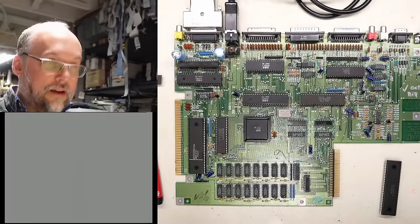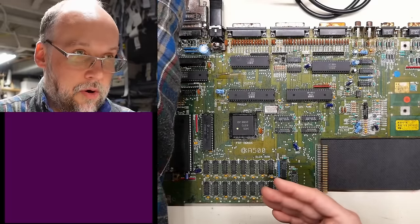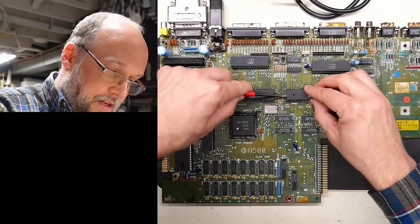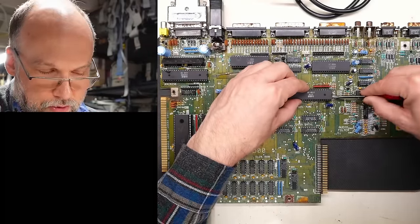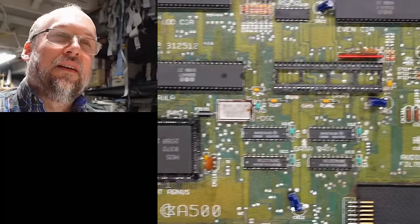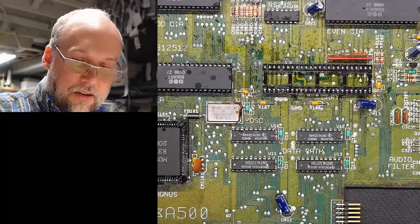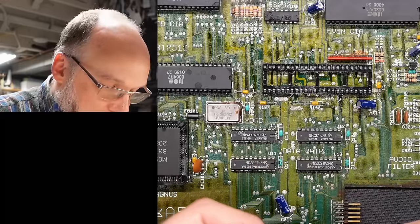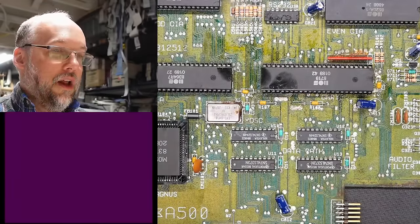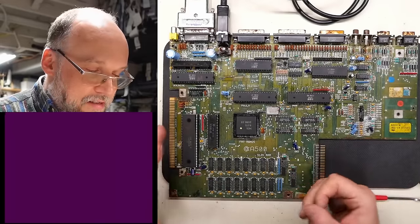Let's put everything back in the machine and see if we're still in the same situation. Purple screen — it doesn't even go to green. So we're worse off than we were before. At least the green and yellow colors we saw were seemingly the Kickstart trying to run something. But now we're dead in the water again. Let me carefully get Gary out — the chip is bending because the socket is so corroded. There's Gary. It's certainly very crusty, and the socket looks terrible, absolutely horrible. These pins are super bad. I may end up just needing to swap all these sockets, which is unfortunately a ton of work.